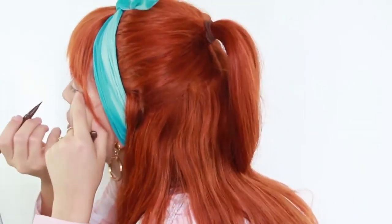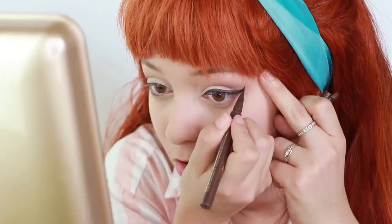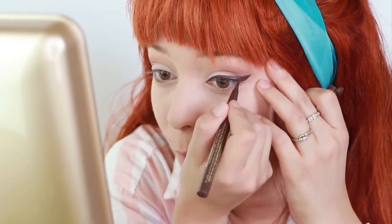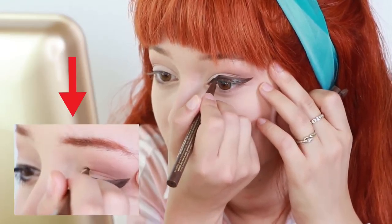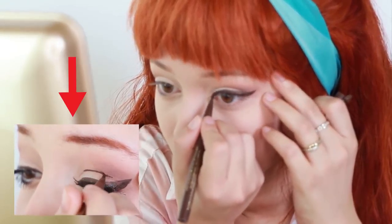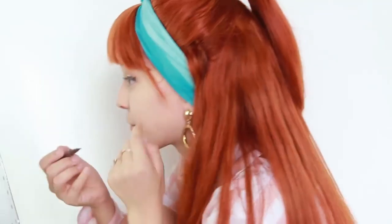So my eyeliner's going to be super thick, and it's going to be brown. If you want to go full-blown 60s, you can take eyeliner and outline your crease. And not only is that a more dressed up version, but it's also more historically accurate. That's the best I'm going to do. That's a thick one.